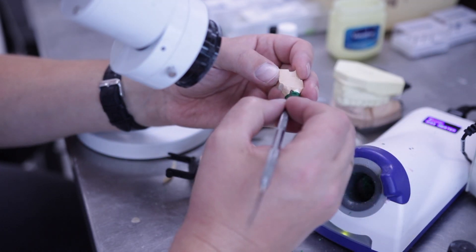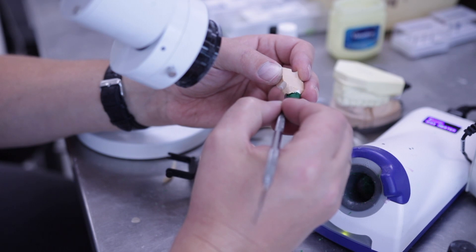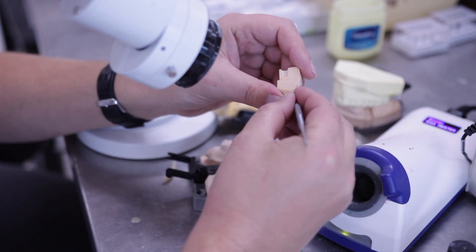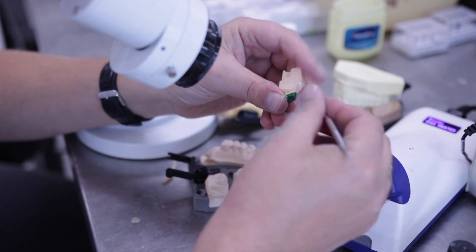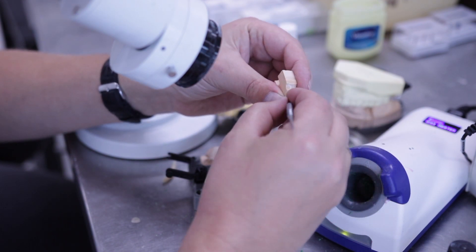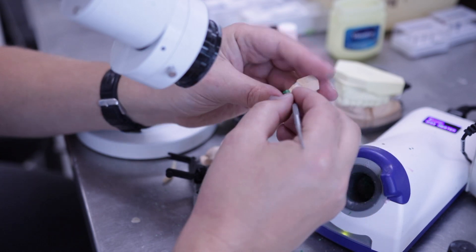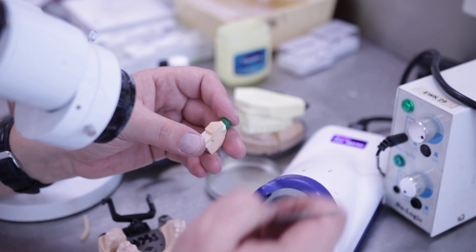The collar should be between 1 to 1.5 millimetres, depending on the gingival level of the preparation. The angle of the collar should reflect the profile of the lingual or palatial aspect of the tooth. Visualise the prominence of the finished restoration when you construct your collar.